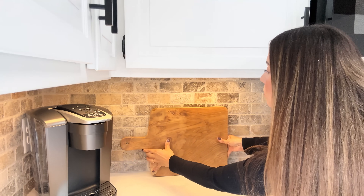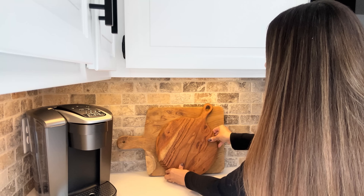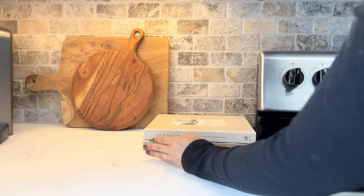For the countertop decor, I'm starting with my breadboards — the first one is from McGee & Co and the second round one is from Magnolia. I also added two cookbooks next to my stove.